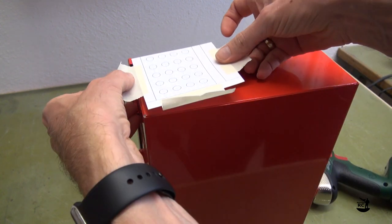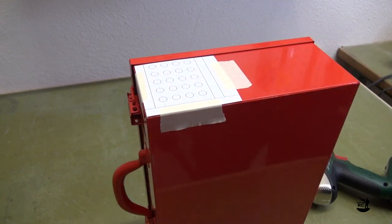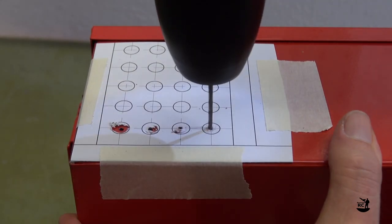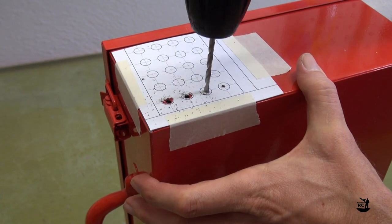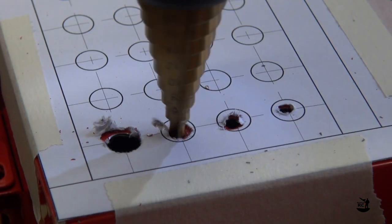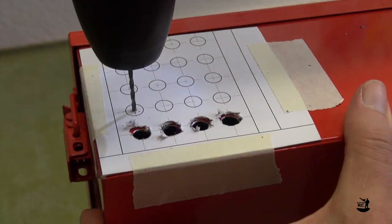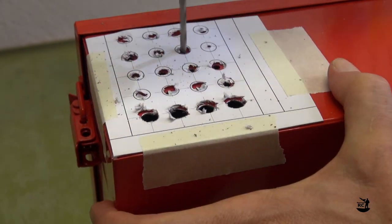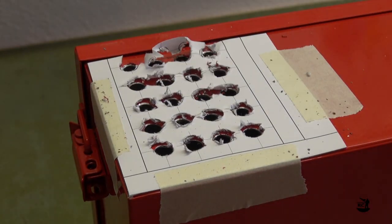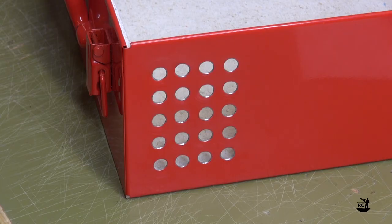Print out the template for the vent holes and position it on the side wall of the box. Start with a 2mm drill before increasing the diameter to 4mm. Then use the step drill to widen the bores to 8mm. Repeat this process for the remaining holes. Remove the template and deburr the bores. Yes, that looks good.